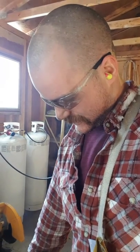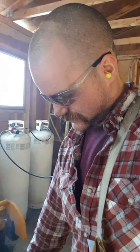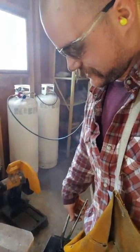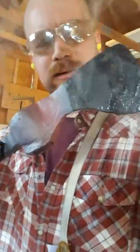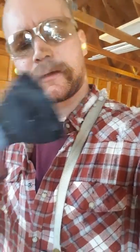Hopefully you'll be able to see the hardness line on camera here. I don't know if you can. I'll try and take pictures later.